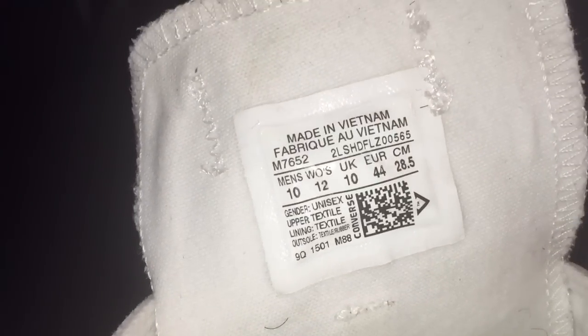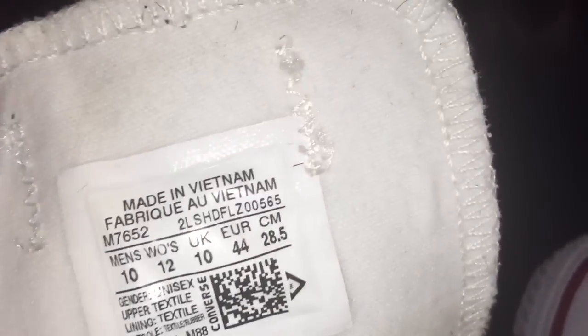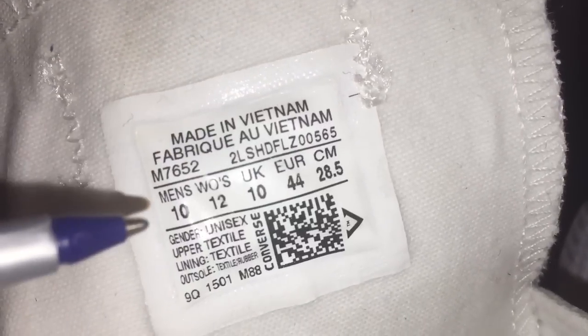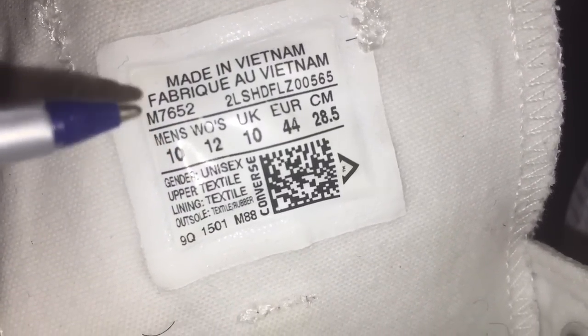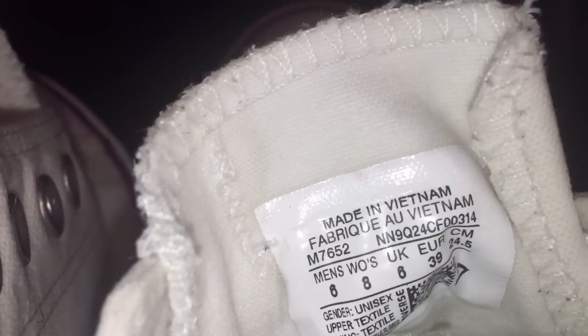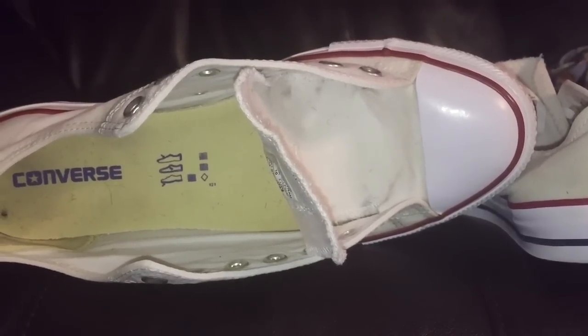Companies are getting really smart — a lot of products now have QR codes, that little square-looking shape. That's a quick response code, and there are apps where you can scan that code and it should tell you what shoe this is. On my husband's shoe — the men's size 10 — it has "made in Vietnam" and gender listed as unisex. My daughter's shoe also has "made in Vietnam," the Converse branding, gender unisex, and that QR scan code as well. On the inside of the shoe, it has "Converse" with the C and star logo on the inside.